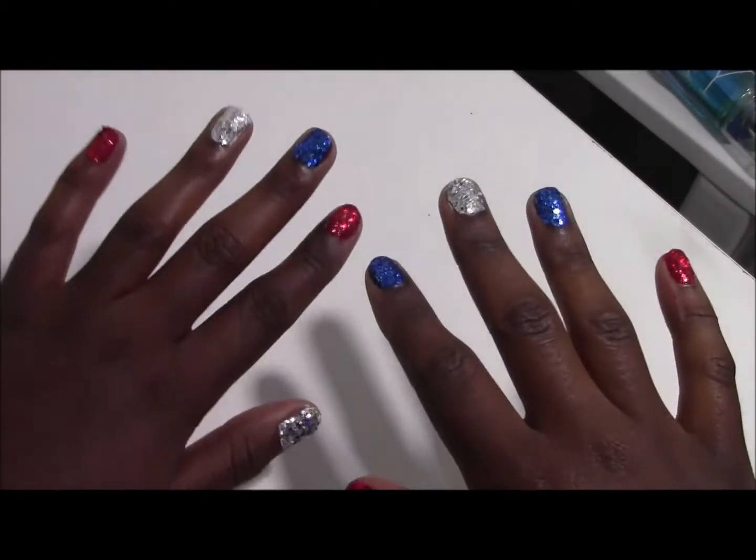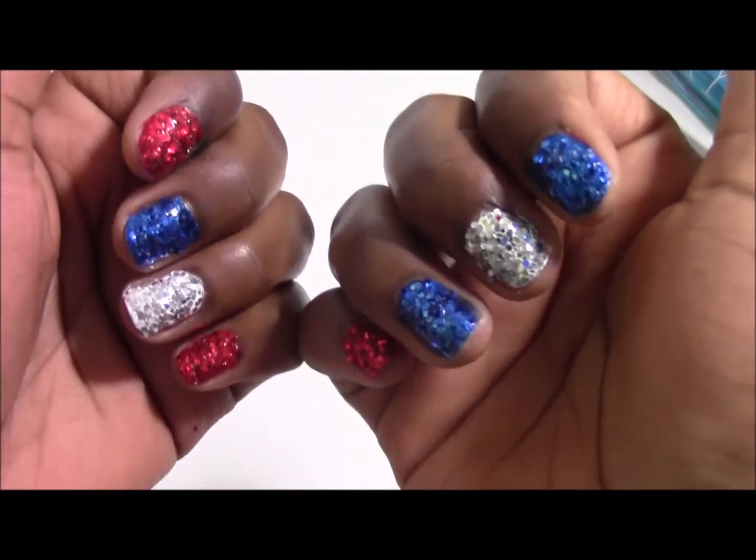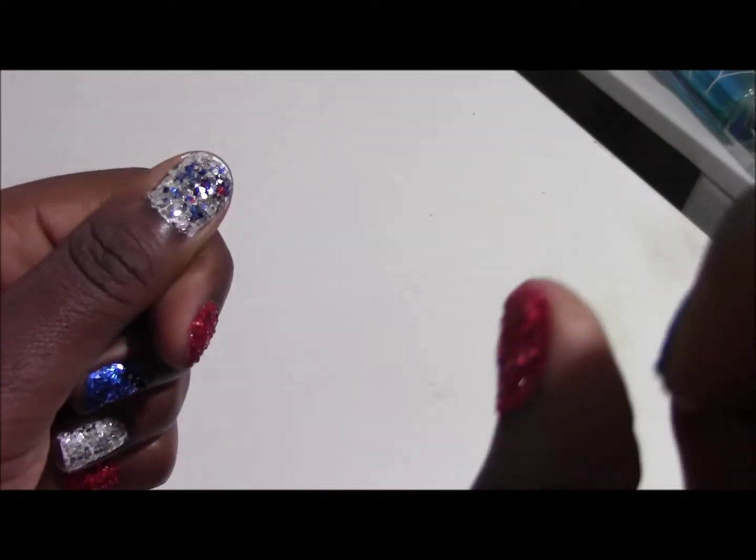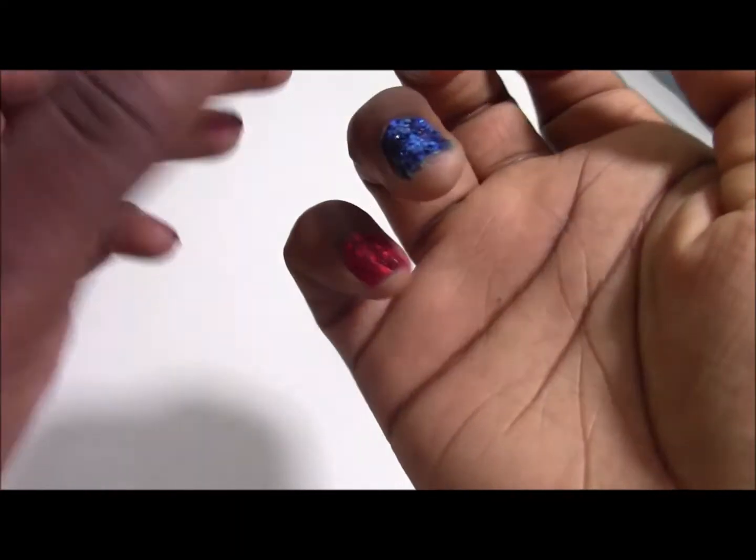Okay, so this is the finished look — I cleaned everything up. On this one I didn't do the same pattern as the other one, and I don't like that one so I will redo it. But this is the finished look and I thought it was a really fun look to do.